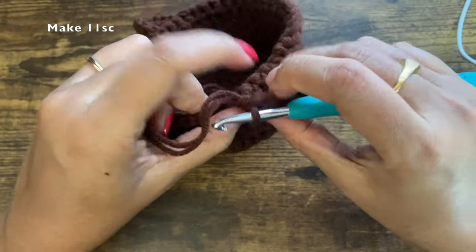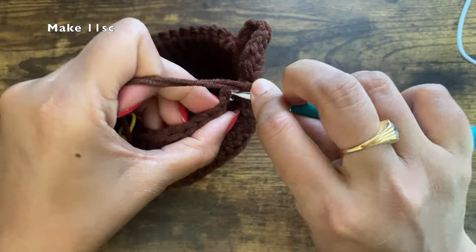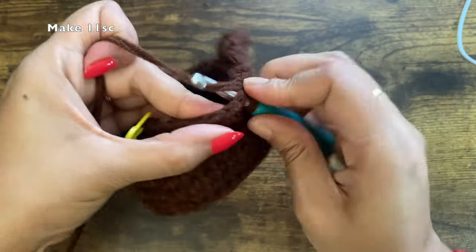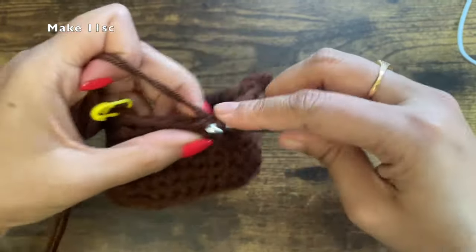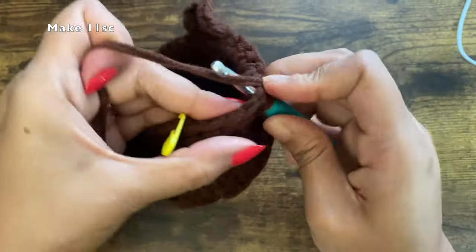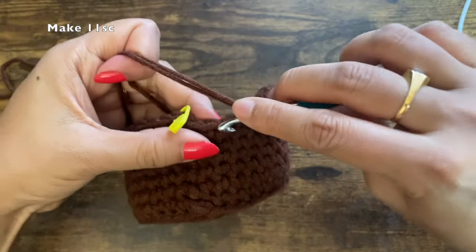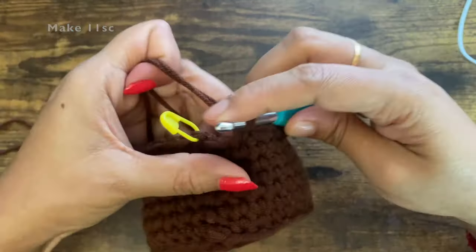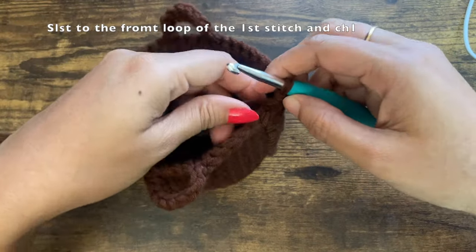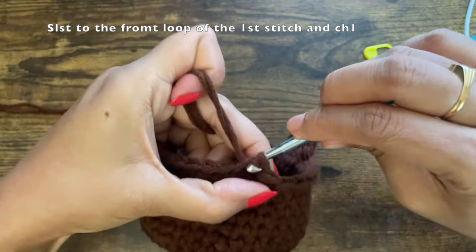Now make 11 single crochets until you reach the first stitch. After this round, you can stop if you like the look, or add one more round. Once you reach the last stitch, remove the marker and slip stitch to the first stitch — slip stitch to the front loop only. Chain one and into the same front loop make a single crochet, marking it. For this entire round we'll be working only on the front loop, making one single crochet in each stitch.